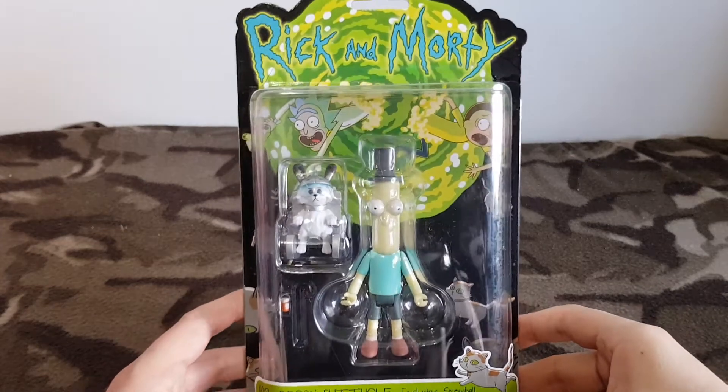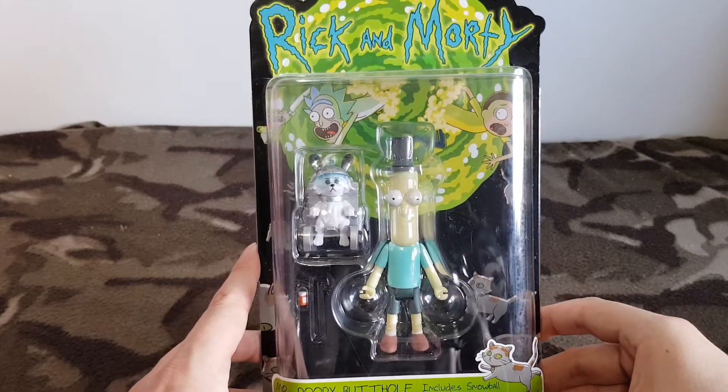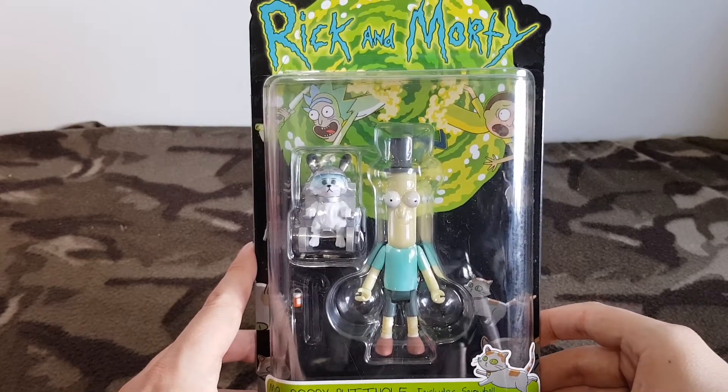Alright folks, Albert Burr, back for another Rick and Morty figure. This is the fourth one in the series of videos I'm doing, so if you've missed the others, certainly go back to my channel, please subscribe and check out the other figures in the line.